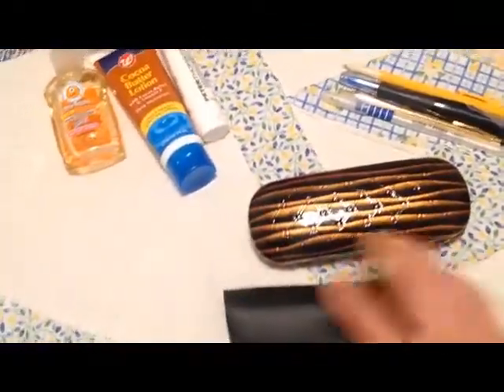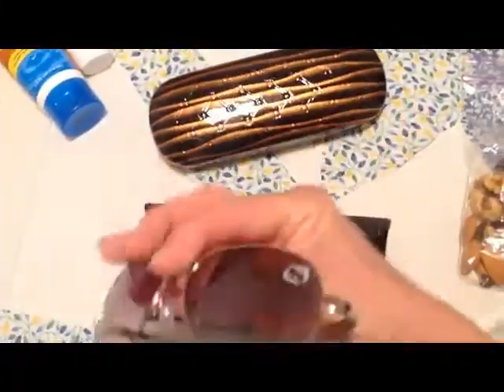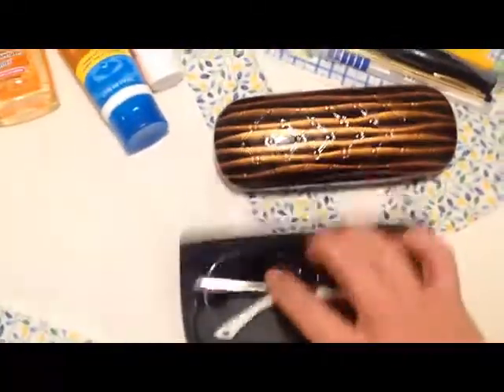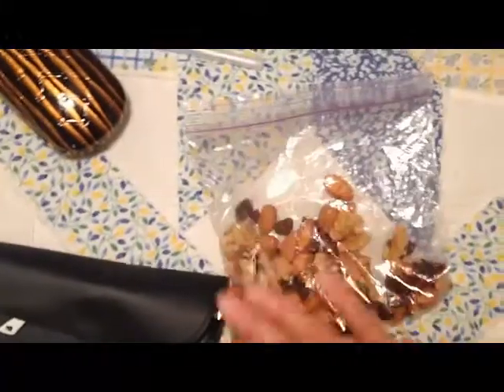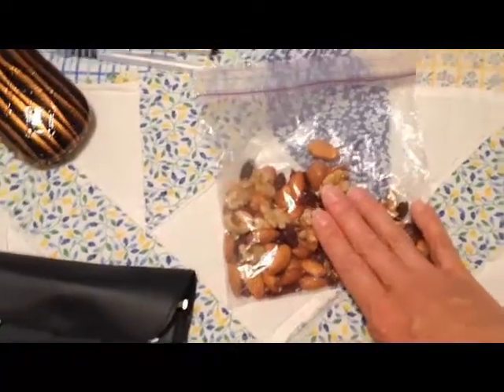I have my sunglasses from Rainbow — Hello Kitty aviators! I also have my glasses case; it's a hard-sided case with a little cloth to wipe with. And of course a girl always has to have some kind of snack — it's good to have a healthy snack rather than reaching for a bag of chips.